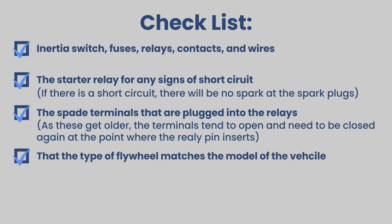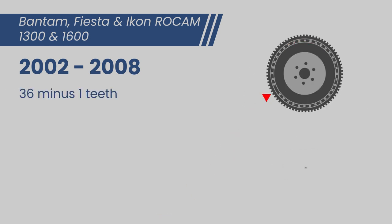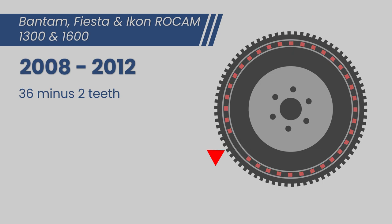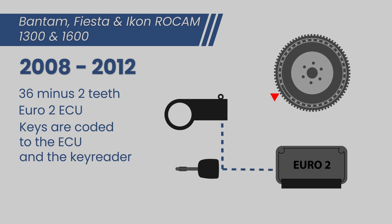Check that the type of flywheel matches the model of the vehicle. If the vehicle model is between 2002 and 2008, the flywheel will have 36 minus 1 teeth and will have a Euro 1 ECU — the key of this model is coded to the ECU. If the vehicle model is between 2008 and 2012, the flywheel will have 36 minus 2 teeth and will have a Euro 2 ECU — the key of this model is coded to the ECU and the key reader.